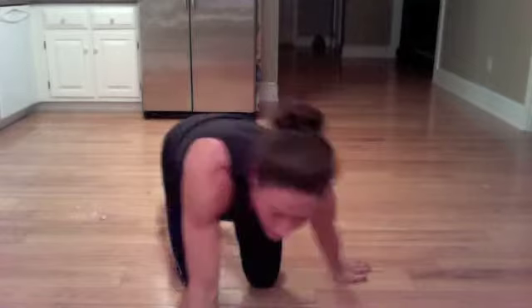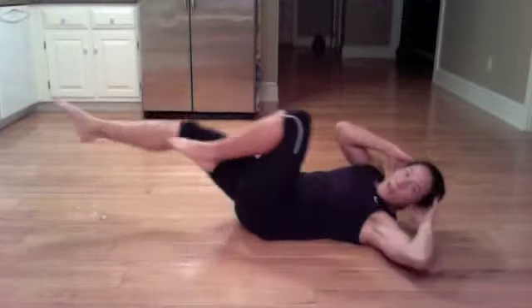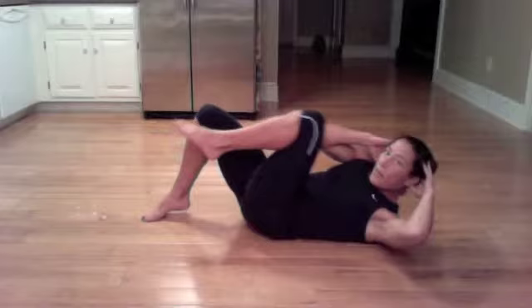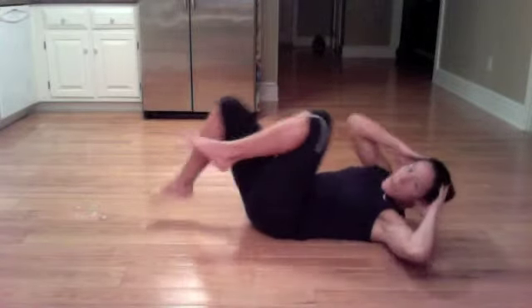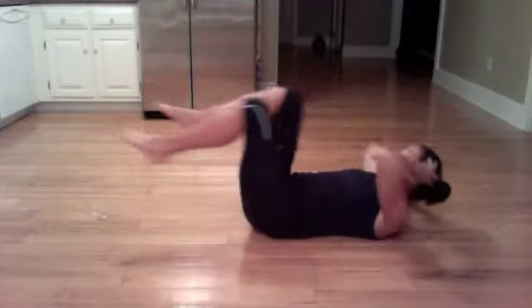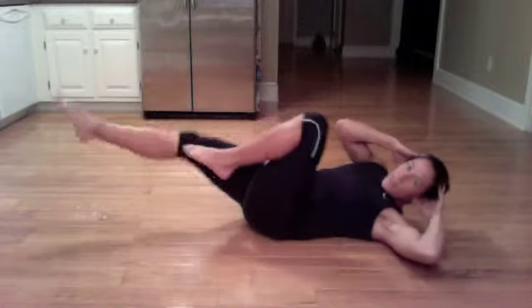Now we have regular bicycles — this is where you're crossing across. Try to keep the legs nice and long, and think of the shoulder going to the opposite side. If that's too much, keep the feet on the floor and bring it up. Crossing it over — cross, each time long. We're not working for speed; we're really working for strength and stability, really engaging the core.